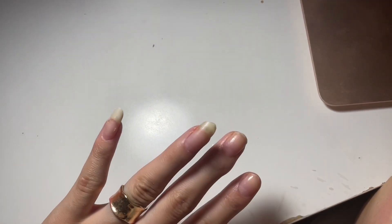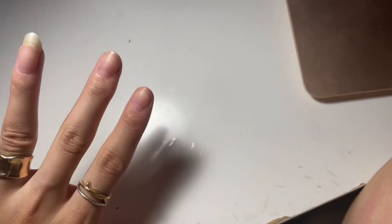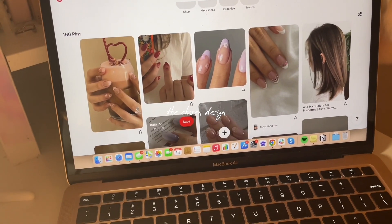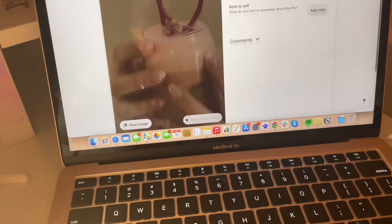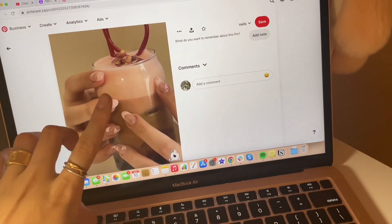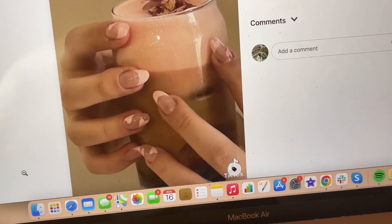They are filed now — I made them into kind of an almond shape because I like when my nails are more round. I've been scrolling through Pinterest and I think I'm going to do this design, but I don't have that shade of pink so I'm just going to do it in white. I don't know if I can do the hearts but I'm going to try my best.